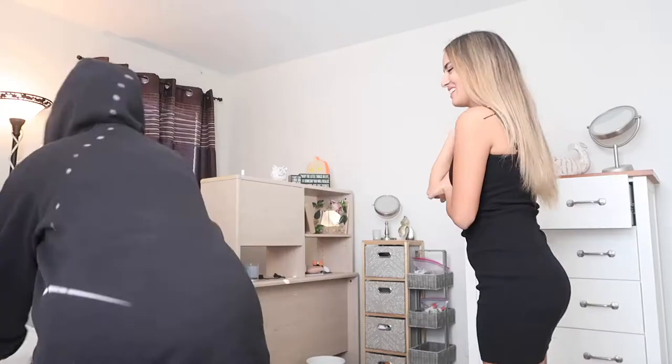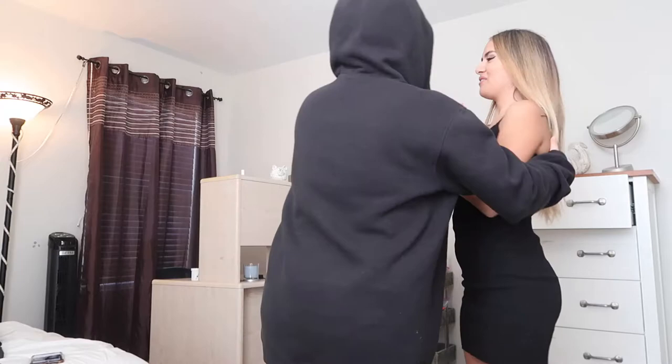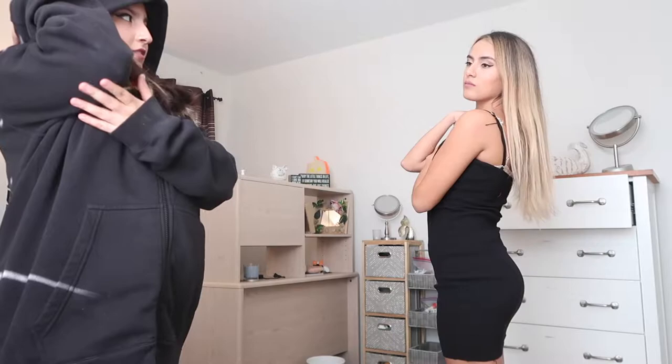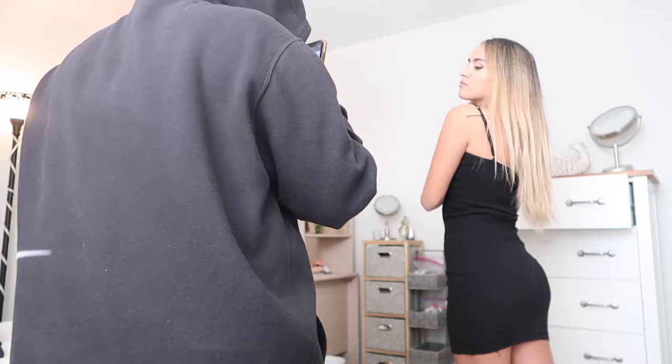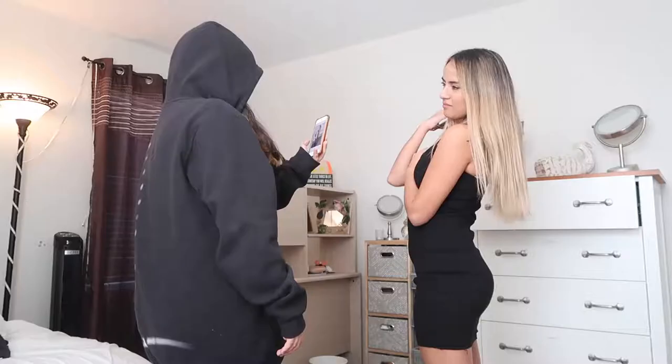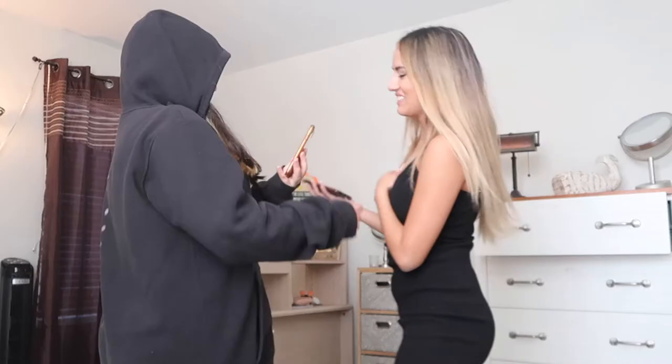Trying to do this pose was pretty hard because my cousin had to keep repositioning my arms, telling me to tilt my head or stick my butt out more. My neck was hurting so much because in that photo she looks super natural, but when I was actually doing it I had to really look off my shoulder and arch my back super far. Overall I would say that this photo was a success, and here are the results.